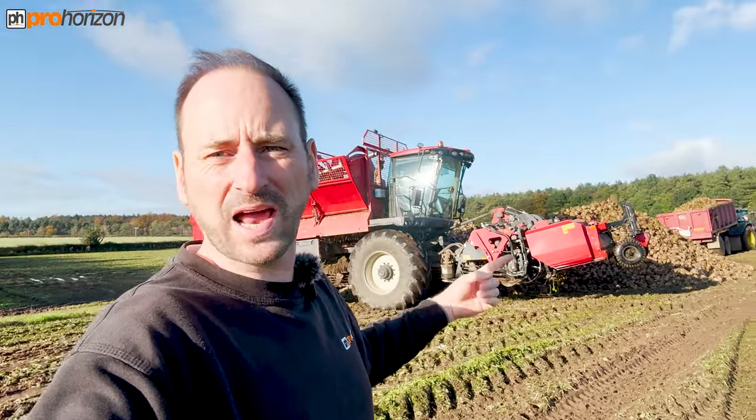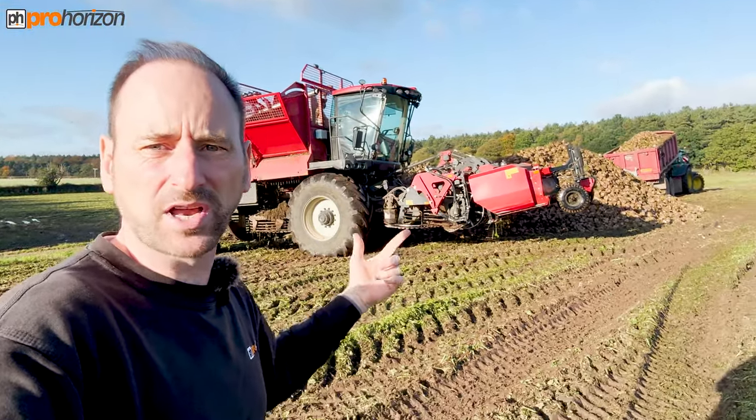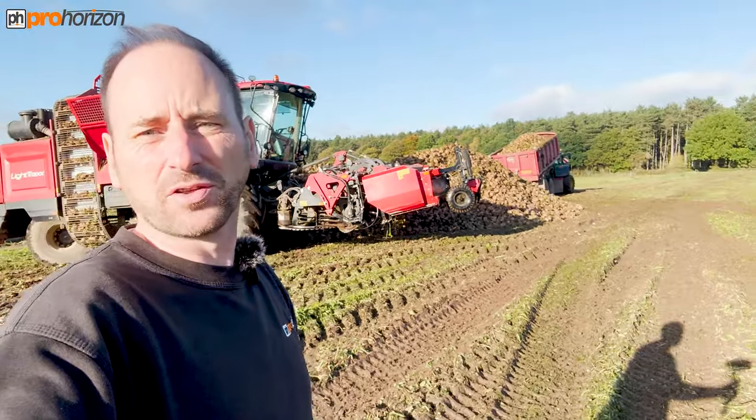What's happening now is Sam's emptying the rest of the bunker, and Spike is tipping to the other side. This pile will stay here, and they'll either bring a mole or a loading shovel to move it. Then they'll get an allocation from British Sugar at Newark when it's their time for this crop to be taken to the factory to be processed.